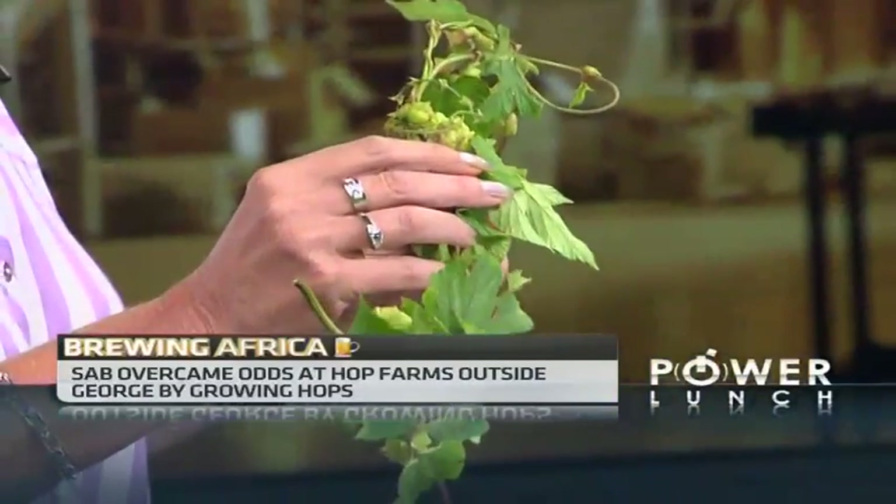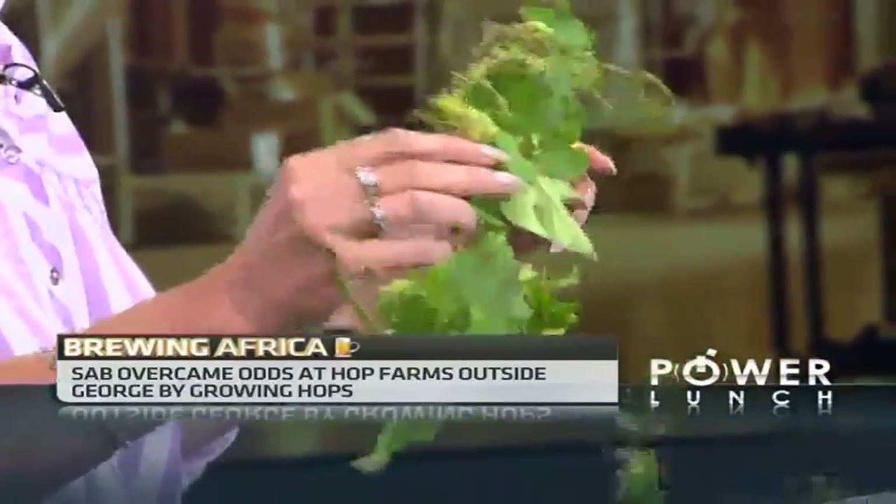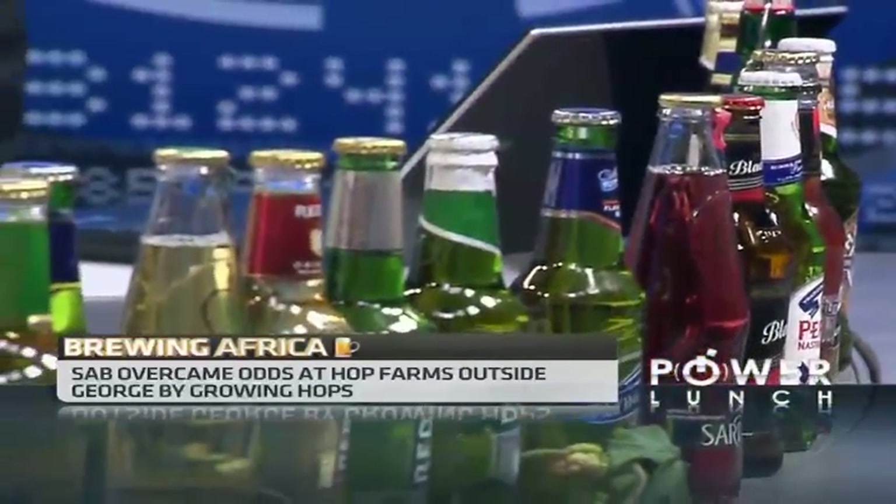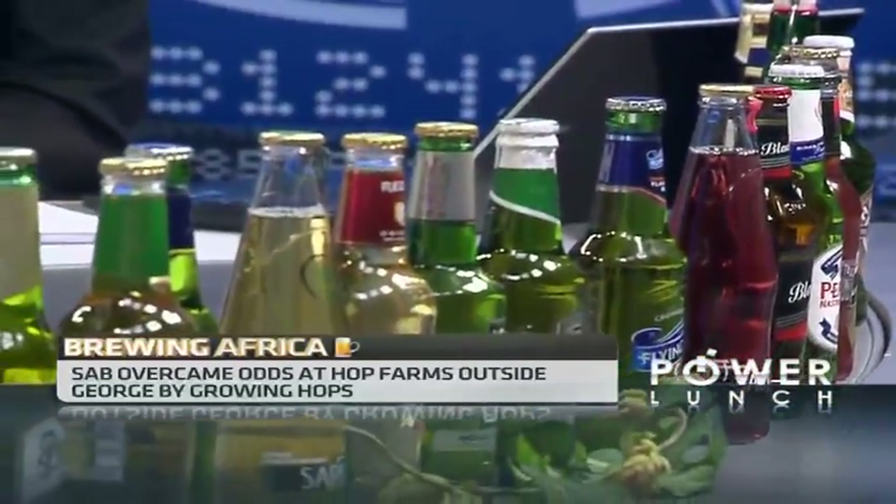It is hop growing harvest time, which has just been going on in George. Hops are not an indigenous plant to South Africa. It's a remarkable plant — the fastest growing plant in the world. Where does it originate from? Mostly in the Northern Hemisphere, in the hedgerows across Europe.